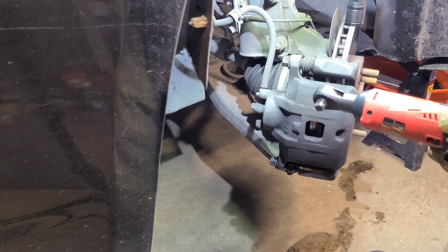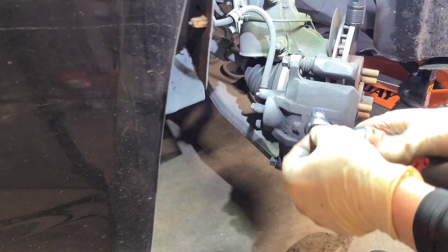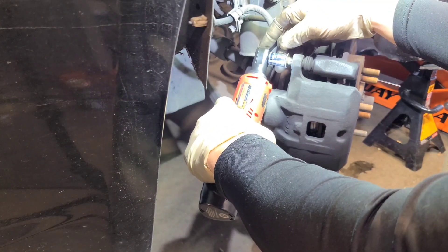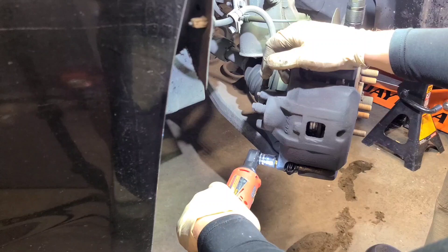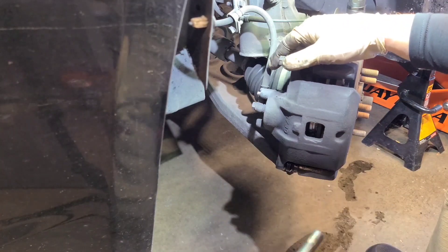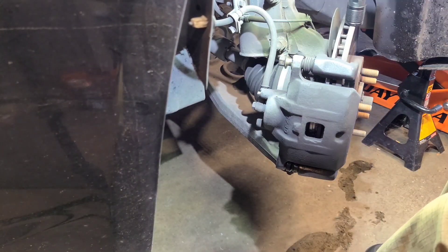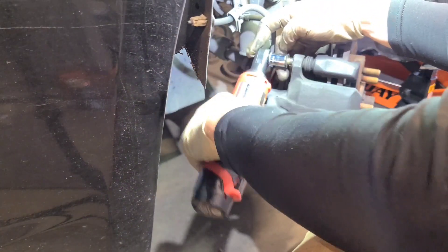Bringing in the Milwaukee impact tool — lefty-loosey. I always separate the caliper pins by bottom and top. Sometimes they don't like to go back in if you mix them up, since some of them are different on these brake pins. Got one all the way out.